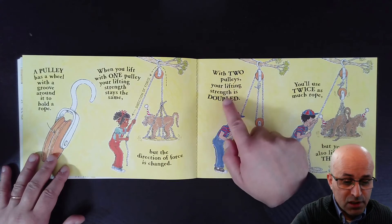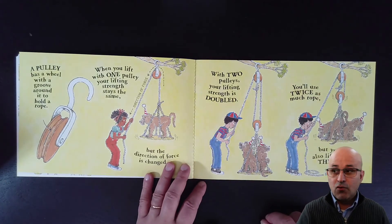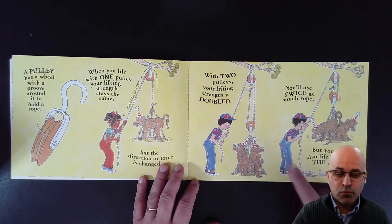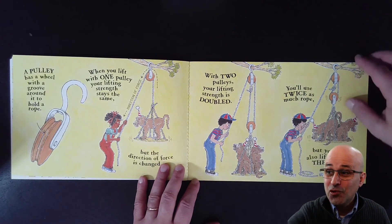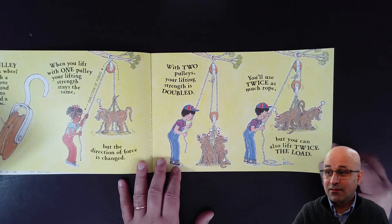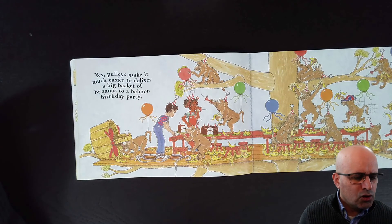With two pulleys, your lifting strength is doubled. You have one pulley here and another here, connected by this rope — now your strength is doubled. You have twice the strength you had before with one pulley. You will use twice as much rope, but you can also lift twice the load. Pulleys make it much easier to deliver a big basket of bananas to a baboon birthday party!